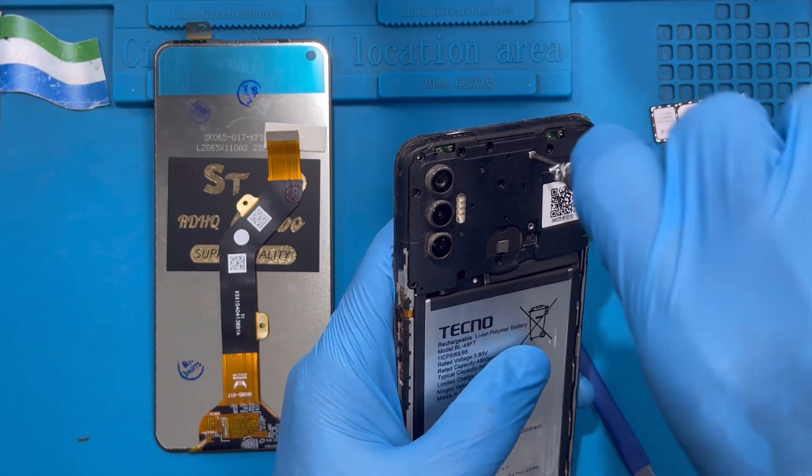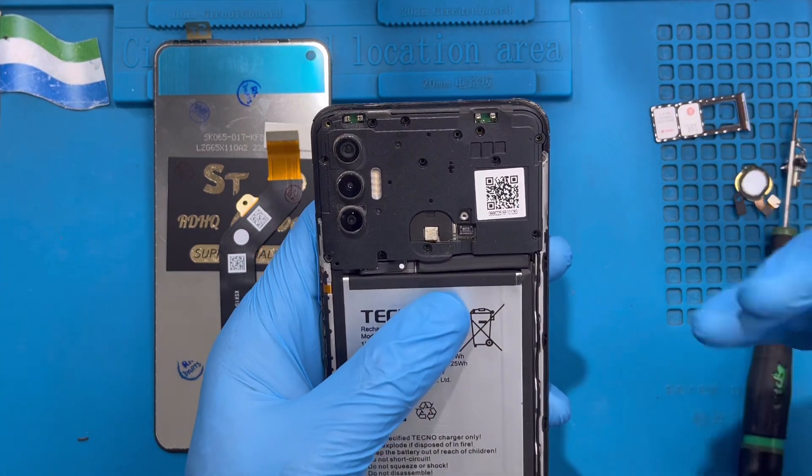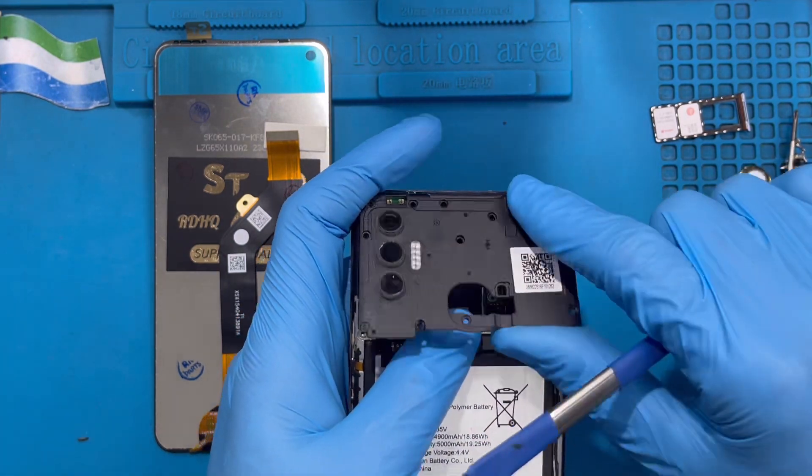Make sure you remove all the screws very nicely. Like this — now you remove this cover on top, just remove it on top like this.